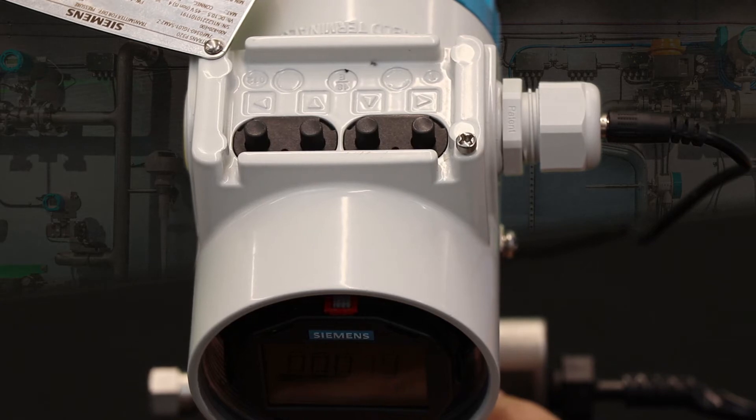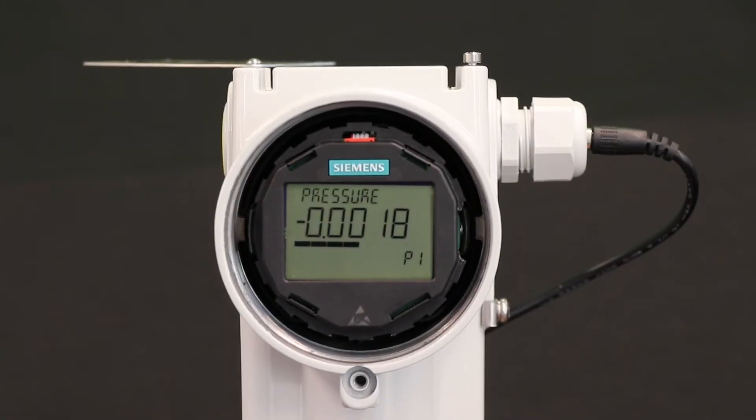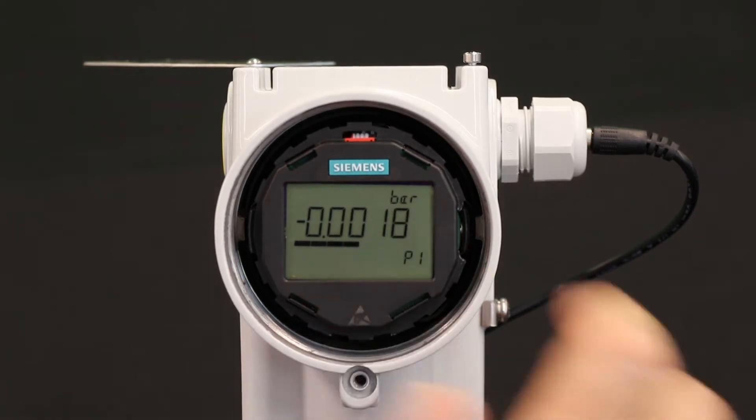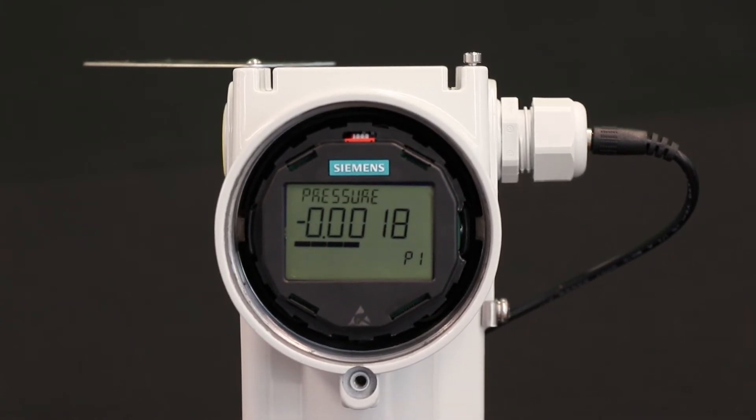Let's see how to do a simple setup — adjusting the pressure units and setting the upper and lower values for a typical transmitter by looking over my shoulder as I do it. When we walk up to the transmitter, if it's powered, we see that it's measuring pressure and that the units of pressure are bar. I don't want that — I would like inches of water, and I want it to be zero to 48 inches of water.